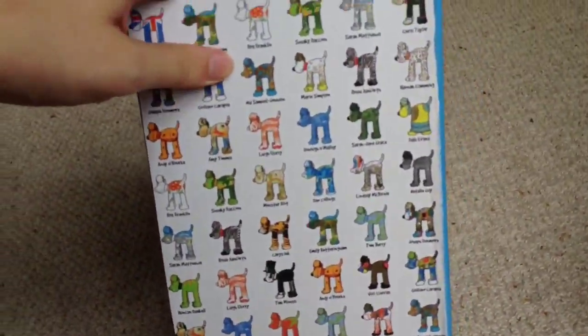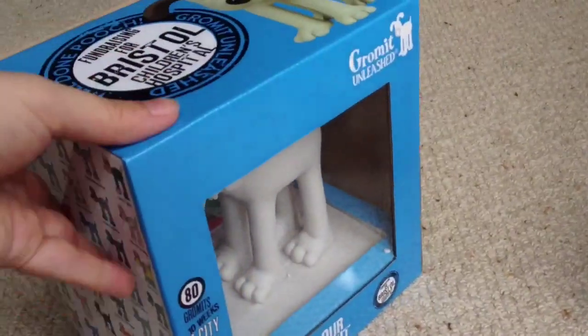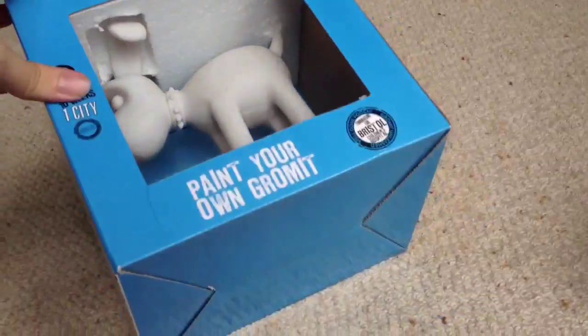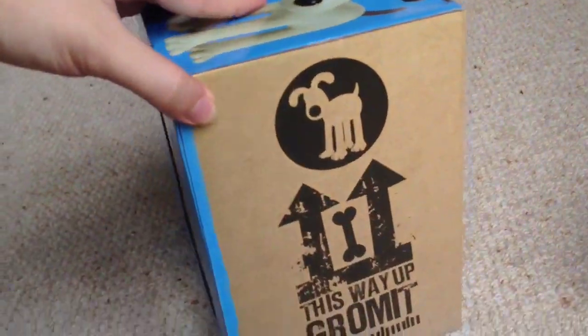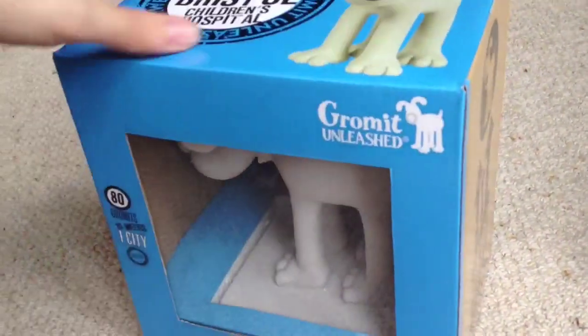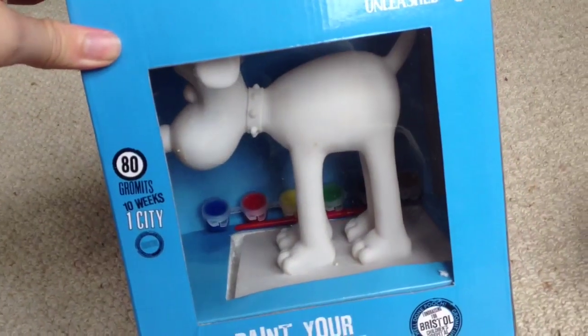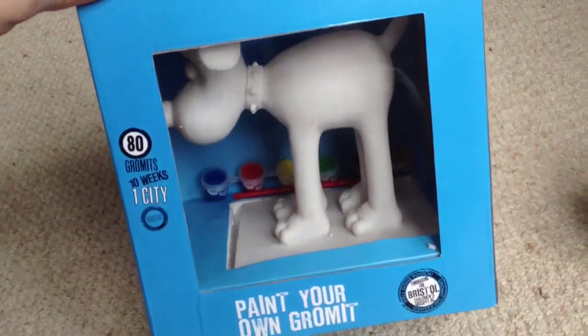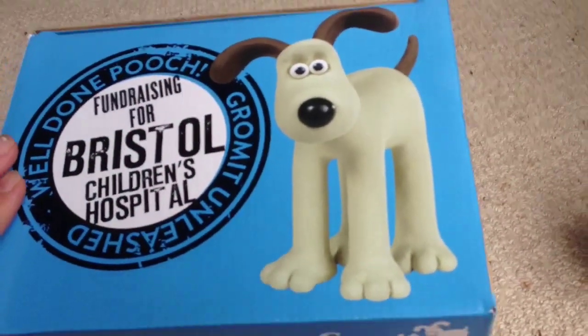On the side you can see the designs of some other statues as well. On the top of the packaging there's a really nice picture of Gromit, on the bottom we've got blue, and on the side we've got a 'this way up' Gromit. I was really pleased to find this because I've always wanted a statue of Gromit, and I think I'm going to paint him in the traditional Gromit colours as seen on the top of the box.